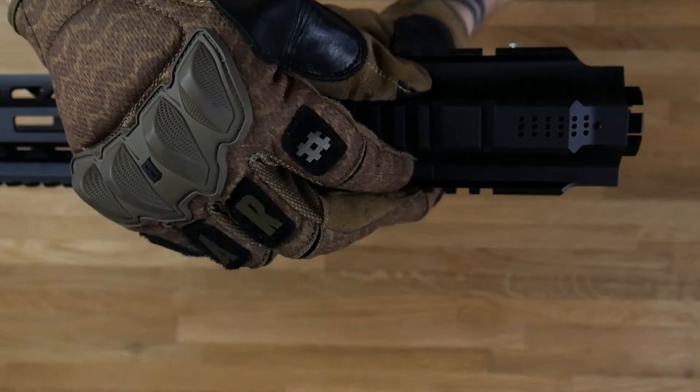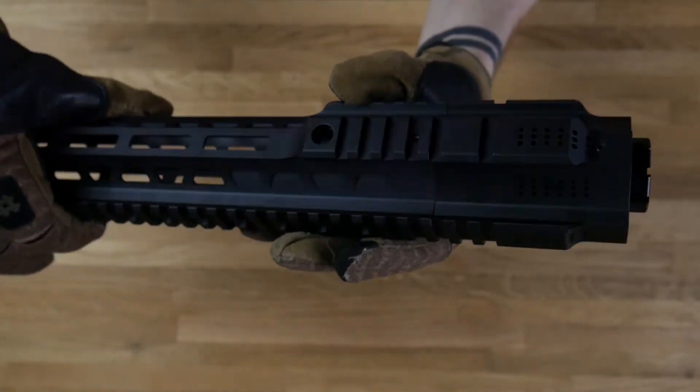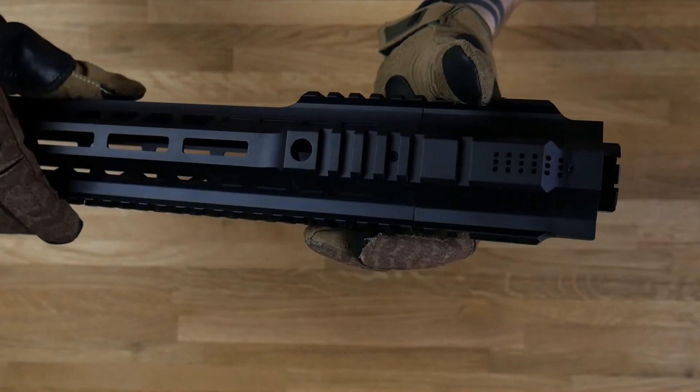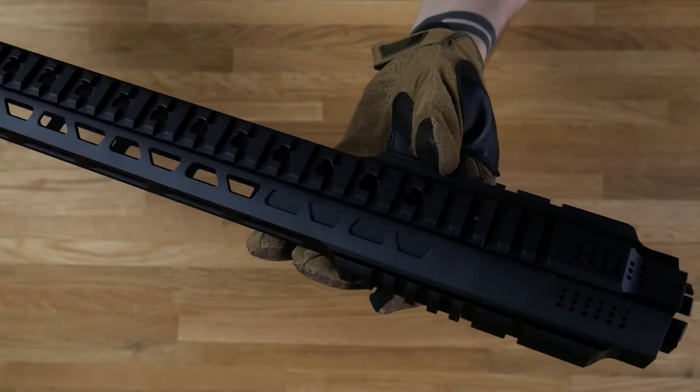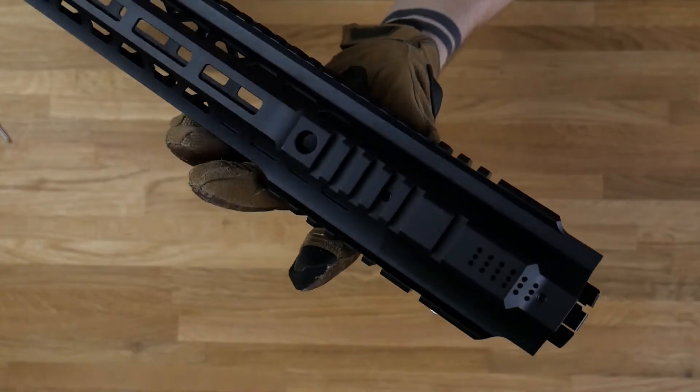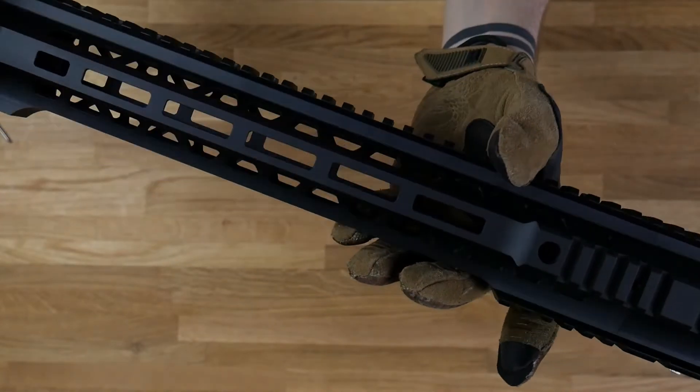You have the mounting system here, so you can mount any accessories you want — like a flashlight, laser sight, battery compartment — and put the wires inside if you like.